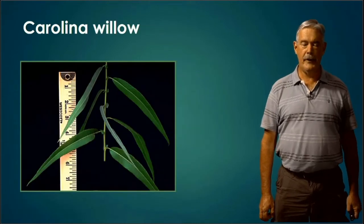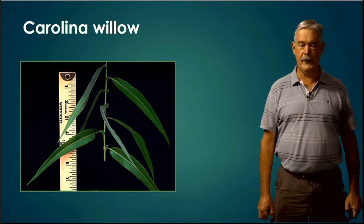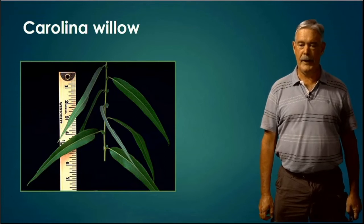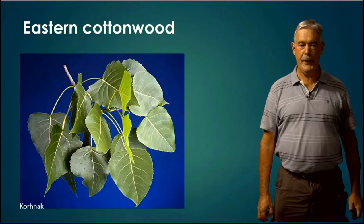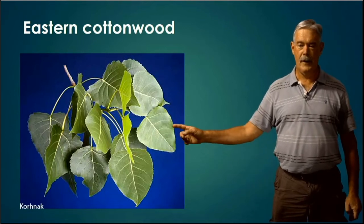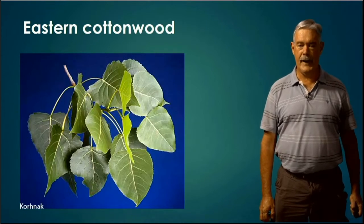Carolina Willow — no tree is going to have as slender leaves as your Carolina Willow. That's just very distinctive. Obviously this is a swamp tree, growing in wet areas, wet swamps or ditches. It has a really narrow, long, slender leaf. Eastern Cottonwood has a pyramid or deltoid shaped leaf — the leaves are pretty much a triangle or pyramid type shape, very distinctive. Good-sized leaf, might be two to five inches long.